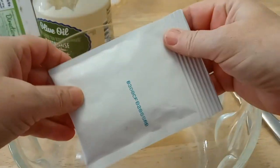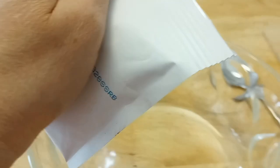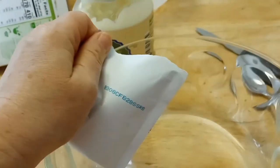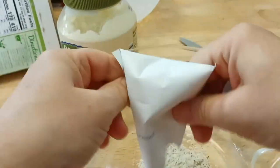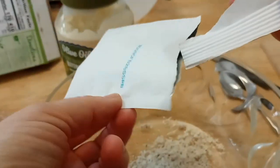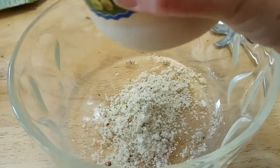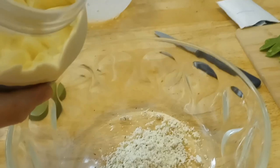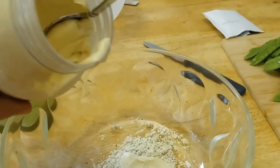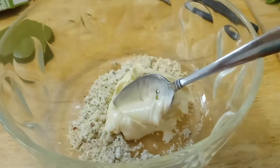For the dressing, we're using the pouch that's included with the mix. It contains a little bit of bacon — just enough for the flavor — and we're adding about a quarter cup of mayonnaise. Just kind of ballpark it; we can always add more.